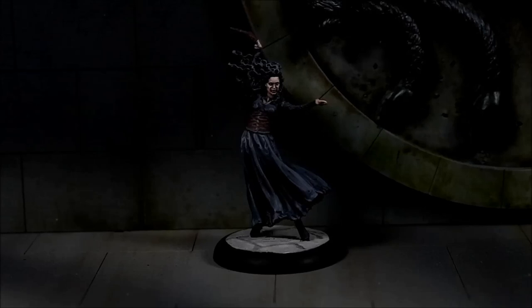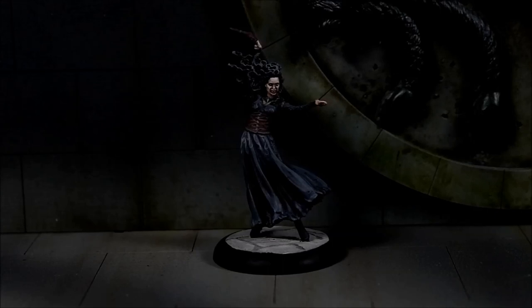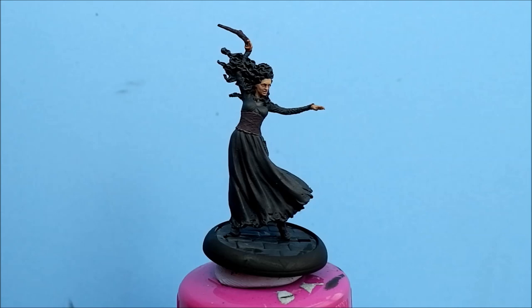Hello, welcome to episode 26 of the Harry Potter painting series. As you can see we're doing Bellatrix this time. Yeah, let's get straight into it. Okay, here we go with Bellatrix.